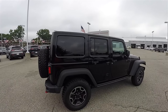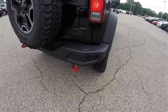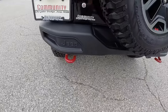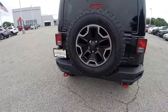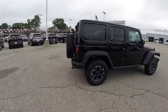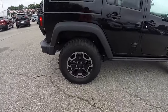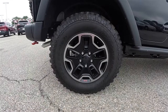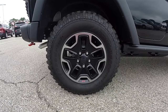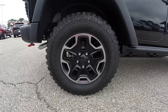The vehicle does have the body color freedom 3-piece hard top, has the steel rear bumper with 2 red tow hooks, and 17-inch black painted aluminum wheels. They are mounted on 255/75R17 BF Goodrich Mud Terrain TA tires.